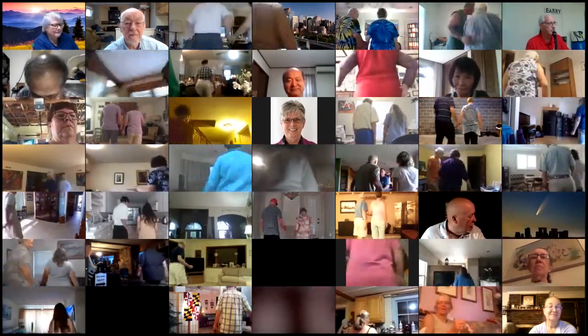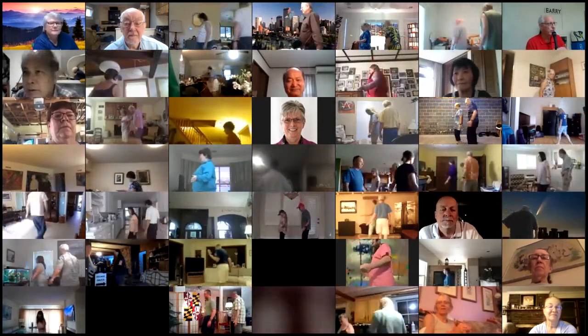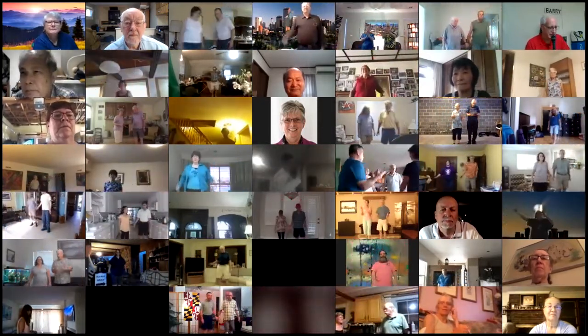Head couples right and left through. Girls walk, boys dodge. Box counter rotates. Everybody roll.